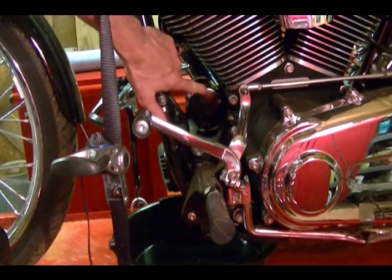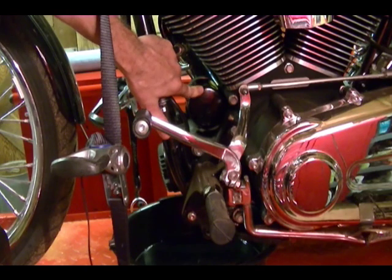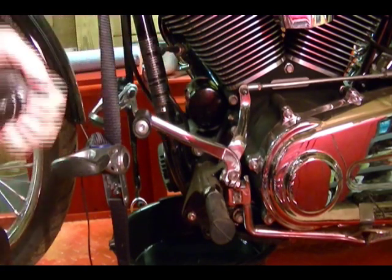It's funny because this is the same oil filter that I use on the Harley-Davidson Road Glide. The manual for the Road Glide says to tighten this filter one-half to three-quarter turn, but the manual for the Softail says to tighten it three-quarters to one turn. So I'm going to go with three-quarters of a turn.